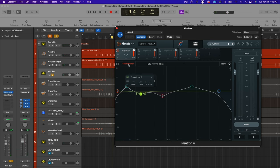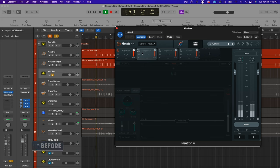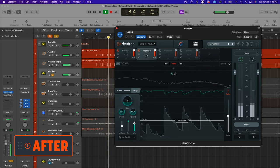I also engaged the soft saturation, which acts similarly to console emulation — adding a little saturation dependent on how hard you're driving the EQ. For the compressor, this is really just to tame the kick a little bit, shape the transient, and most importantly create consistency. I have a longer attack of about 30 milliseconds to let the transient through, 90 millisecond release, and a 4-to-1 ratio, at about 80% mix — so pretty subtle, but adds just a little bit of snap.